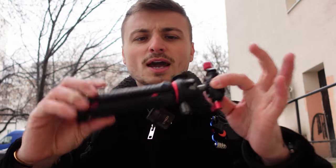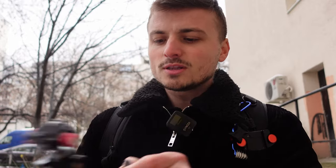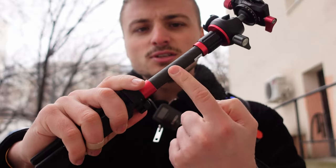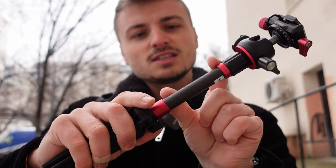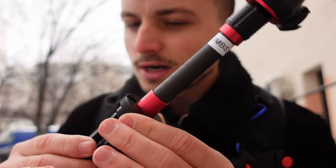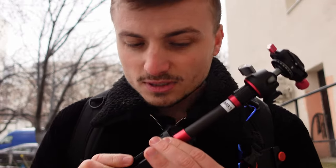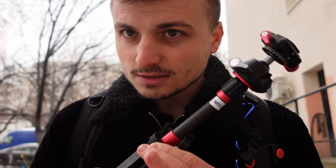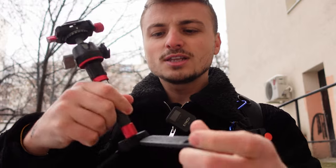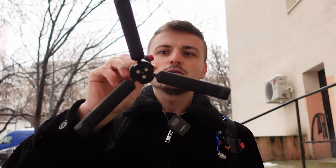So right here we have a magnesium alloy body with carbon fiber — just this part right here is carbon fiber. The cool thing about this is when you're using it you have a clicky knob. I don't know if you can hear it but it's really really satisfying. If you want to lock the legs you're just rotating that knob and then closing the legs.